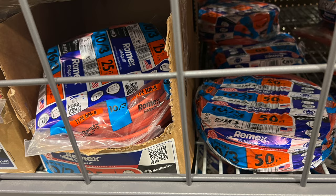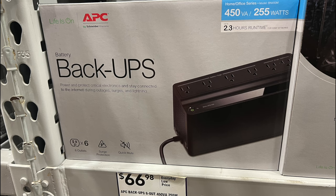Battery backups — I use these plugged into my modems so that if the power goes out I still have internet for a couple of hours or whatever. Most power outages don't usually last much longer than that, so it kind of works out pretty well.